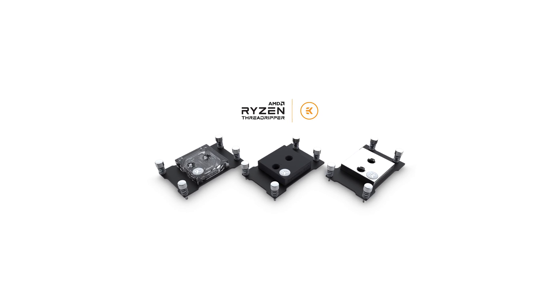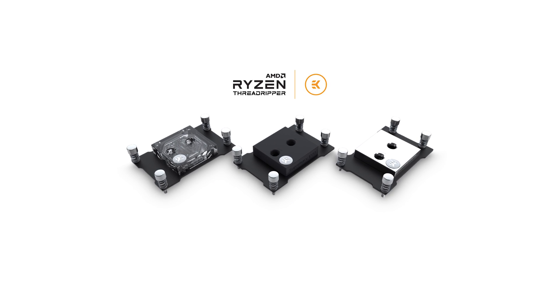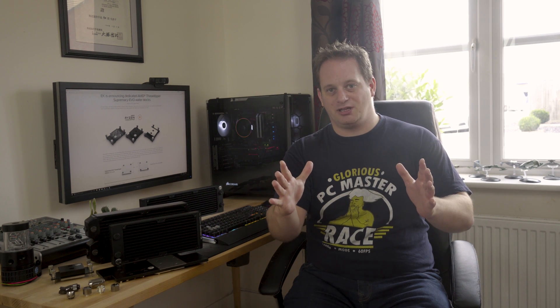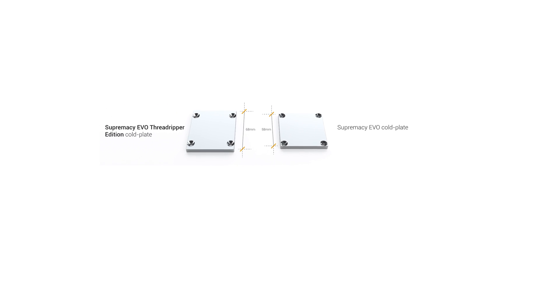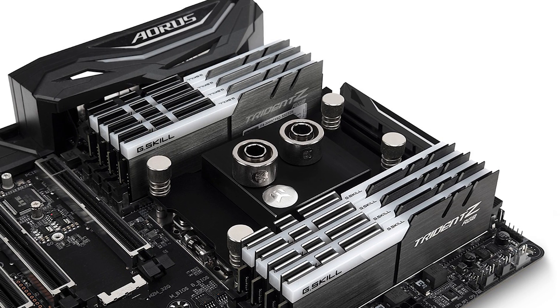EK Waterblocks have just announced their new Threadripper CPU block. It's based on the Evo lineup, but it's sufficiently large enough that it can cover the entirety of the integrated heat spreader of the Threadripper CPU. It's 68mm squared versus the 58mm squared of the Evo lineup, and it is interesting that they've decided to stick with the square shape, which I think will be aesthetically more pleasing once you've got your build complete.